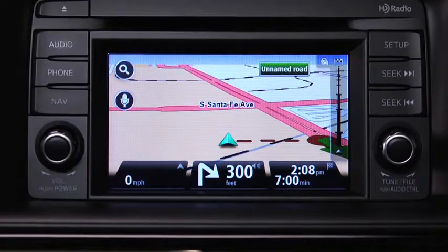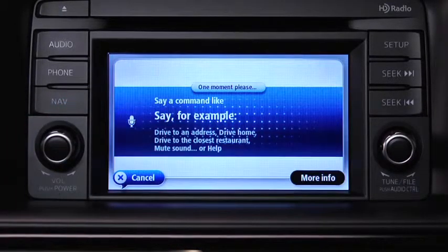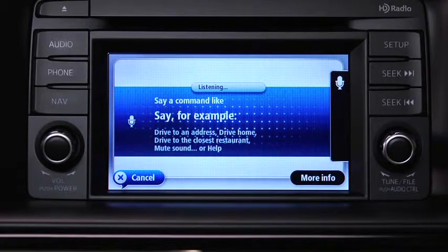To plan a route to an address using your voice, touch the voice control button in the driving view. Say a command. When you hear the tone, you can say, for example, "Drive to an address."